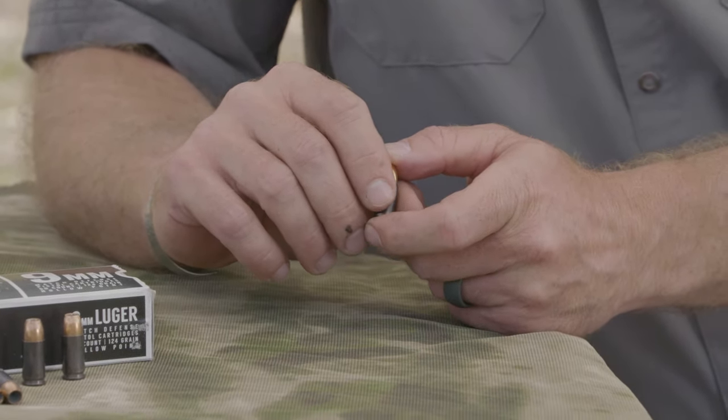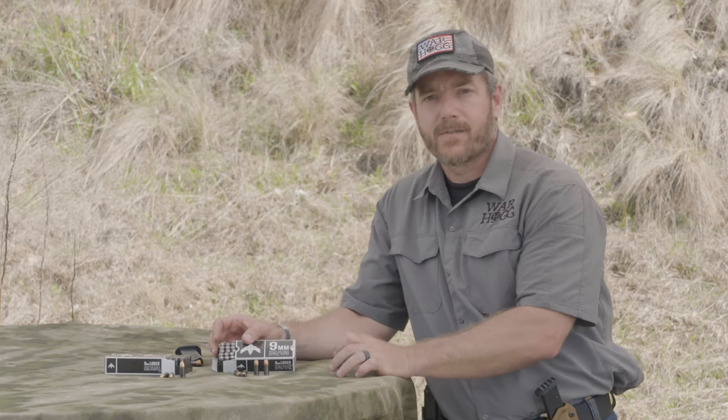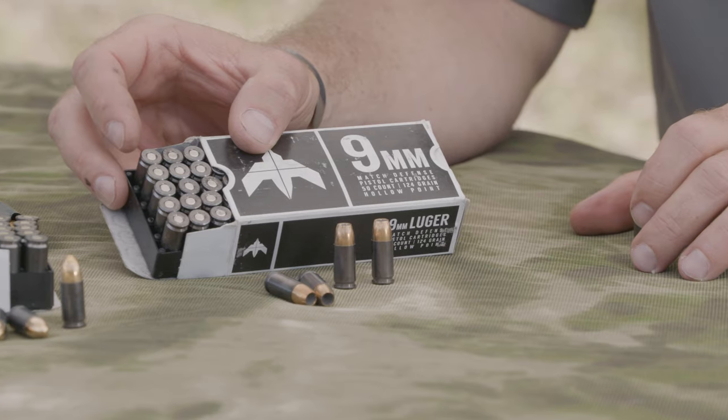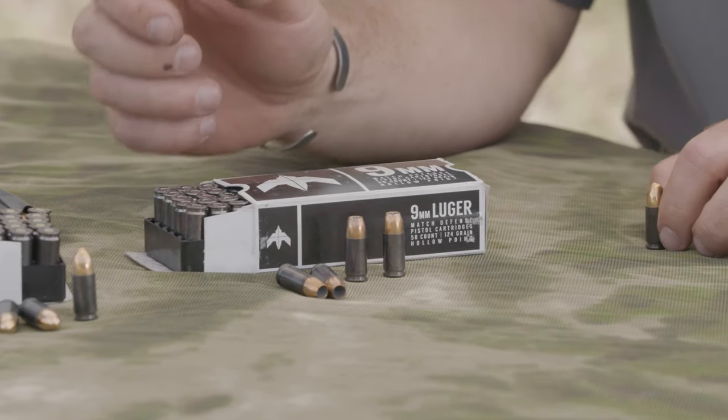I'll tell you a little story. When you look at this box here of their Match Defense, I'm going to tell you straight up — I'm a skeptic. I thought they just slapped 'match' on there for whatever reason. And I'm here to tell you that stuff truly is match.